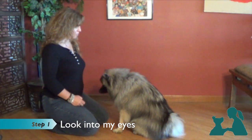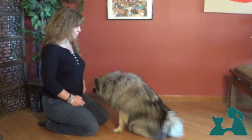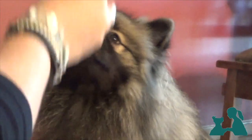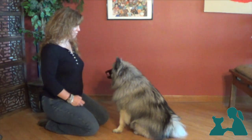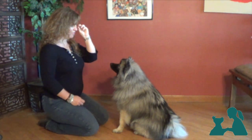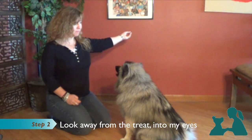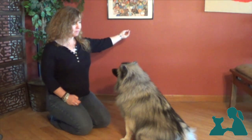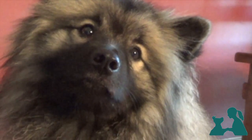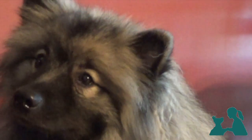We'll choose a quiet room in our house and start by simply showing our dog a treat that we'll quickly bring up to our eye level. As soon as the dog looks up to our eyes, we click and give her the treat. We'll repeat this sequence four to five times. Let's now teach our dog that he'll get the reward when he looks away from the treat into our eyes. The dog is now learning that looking at us is more rewarding than looking at the treat itself. It's the very first step to teach our dog to pay attention to us in the presence of something distracting.